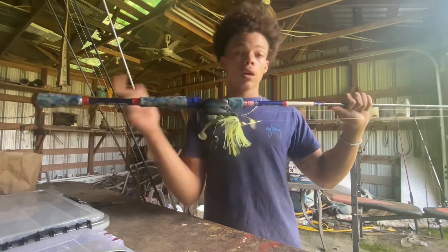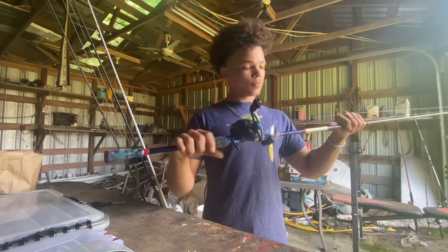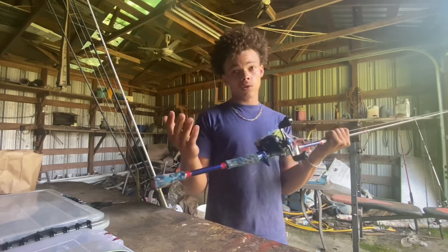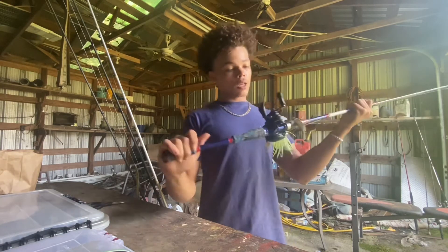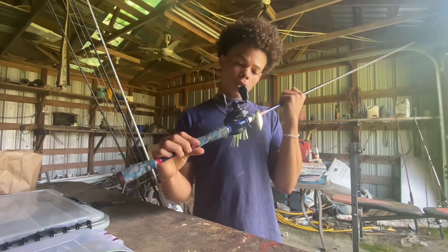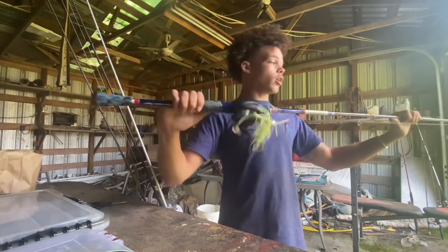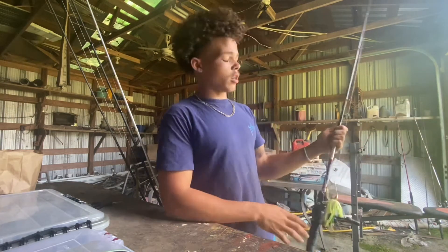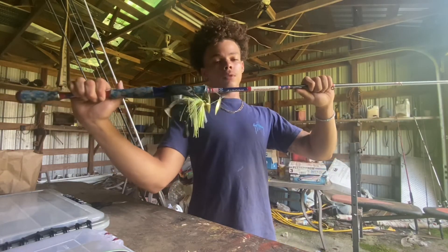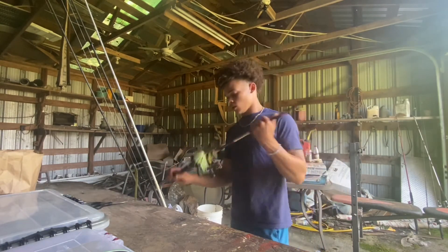Then we got the Shimano SLX DC reel — that's my favorite setup. The rod is a Favorite Fishing USA seven-foot medium heavy. They actually have a Labor Day sale right now so go check them out — they got a bunch of rods on sale and I just bought like two or three rods from them yesterday. The SLX DC reel is amazing — I think the gear ratio is 7.2:1. We got it for about 180 bucks. Love the Favorite rod.